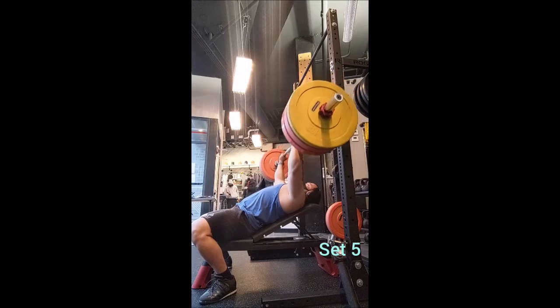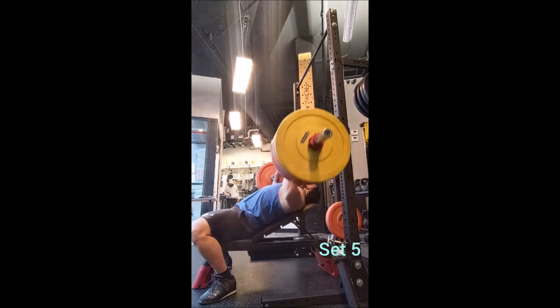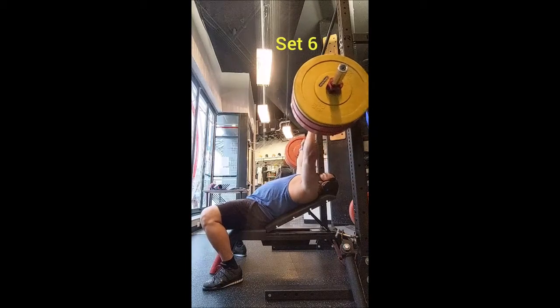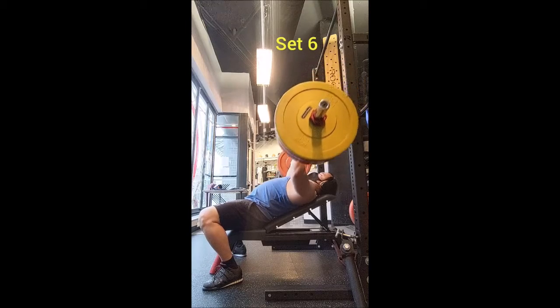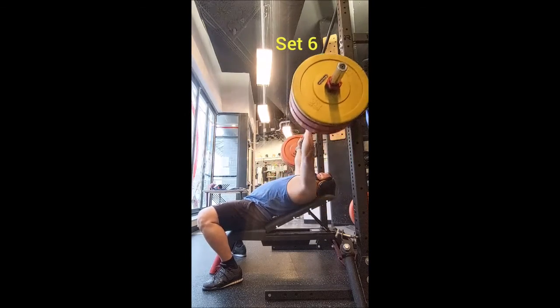Then I went to the weighted dip — a set of five with 50 pounds, a set of four with 75 pounds, and then six sets of five with 100 pounds. Definitely less than what I've been using lately, but today was more about just a good comfortable workout.